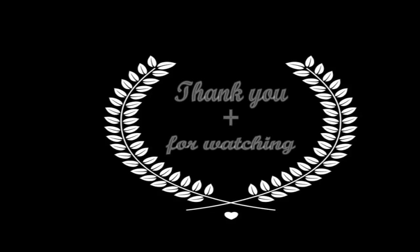Thank you guys. Please like, subscribe, and comment. If you have any questions, you can comment on the video. Take care, bye bye.